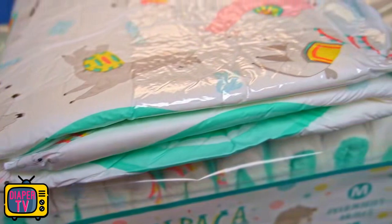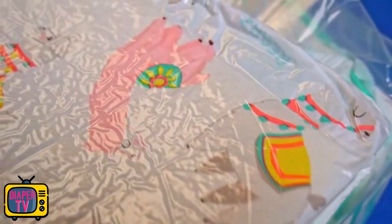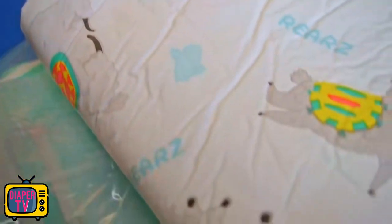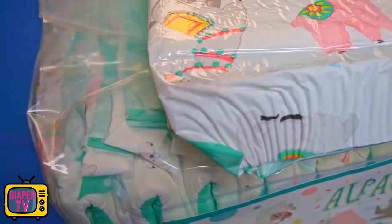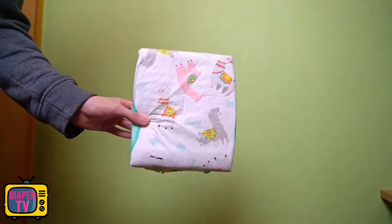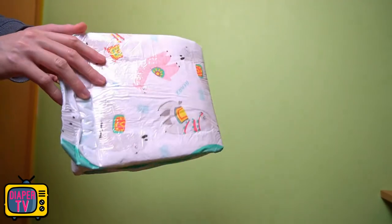As with many ABDL diapers, reusable plastic adhesives are used. Therefore there is a clear area in the front with a thicker film on it so that the adhesives stick. It is not different in design — they just stuck the foil over the existing design. On the outside it's a matte, not-so-smooth foil, so it's not like the retro style diapers.